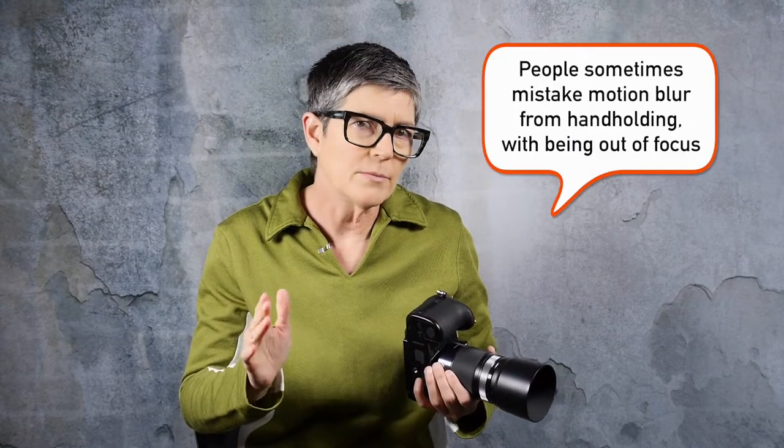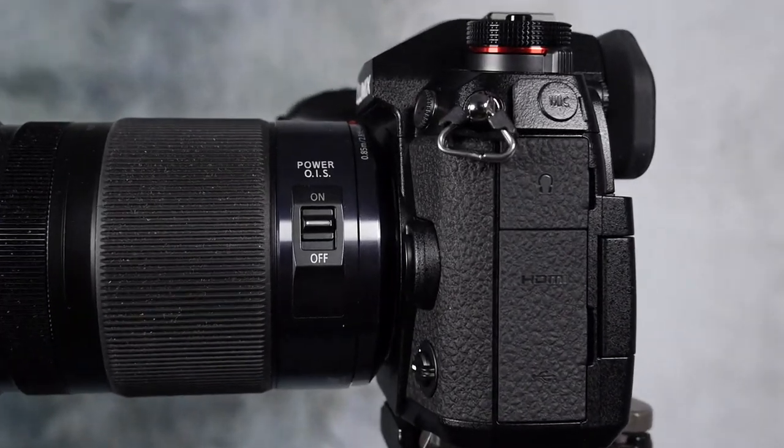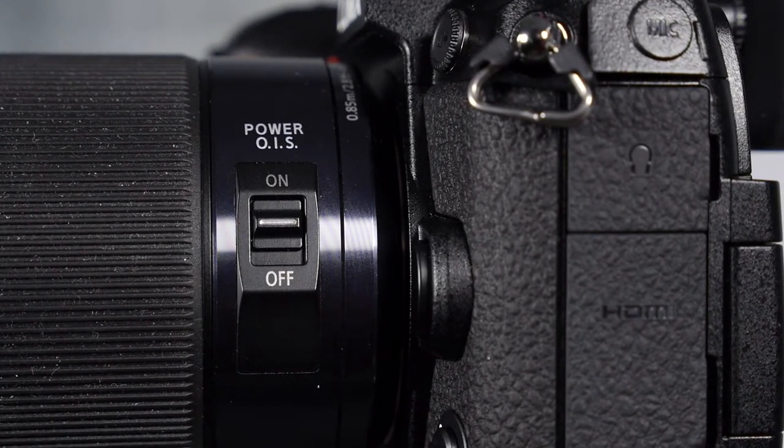Generally speaking you'd probably have a tripod or monopod, but every once in a while you're out shooting and especially with landscapes the wind picks up and it's hard to hold your camera still. This particular lens also has image stabilization — it's called Optical Image Stabilization, or OIS. Some of the lenses I use have it and some don't. Typically you wouldn't get a wide-angle lens with OIS — my 7-14mm doesn't have it, but my 12-35mm and this 35-100mm have stabilization built in.